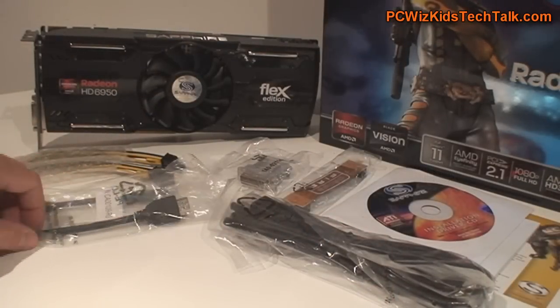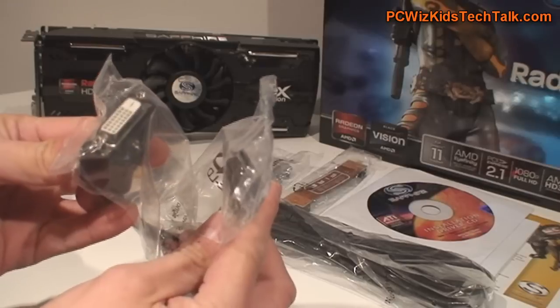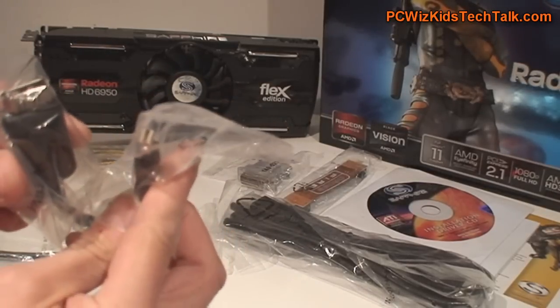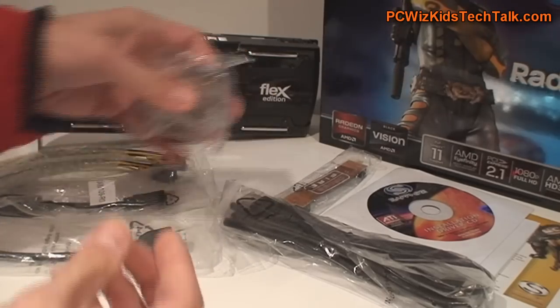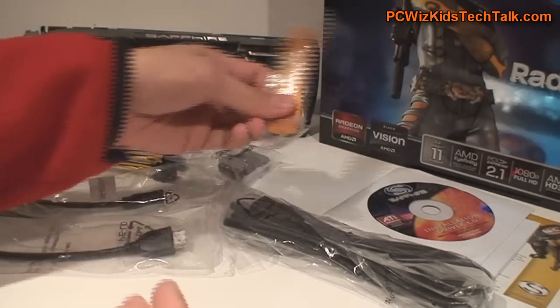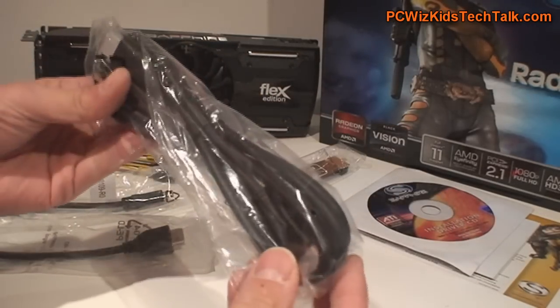In the package, you've got the HDMI to DVI adapter in case you've got no HDMI monitor, and also a mini DisplayPort to regular DisplayPort adapter. And in case you've got an old monitor, they still ship a VGA to DVI adapter, plus a Crossfire connector because we need that for two cards.